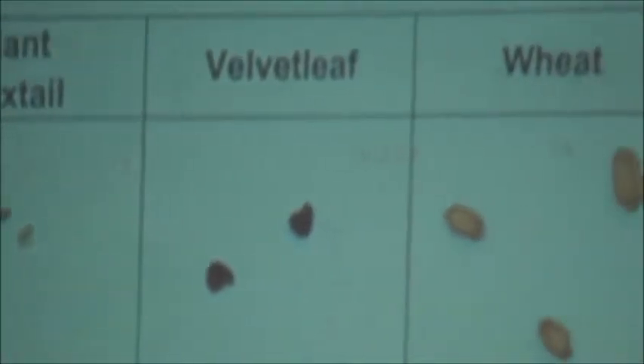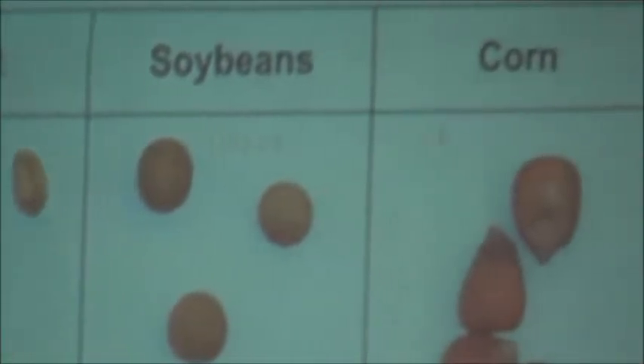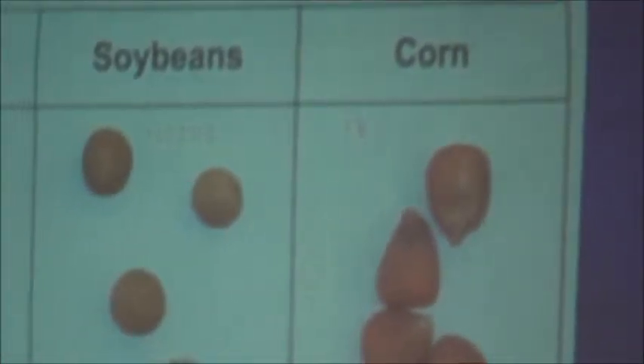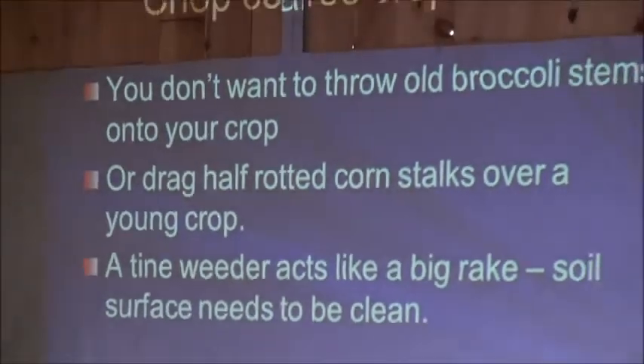Fresh market growers and organic growers transplant a lot of those small-seeded crops. They essentially take something that's a small seed and make it big, in terms of making it competitive with the crop. The advantage to that is that the crop has a head start over the weeds. And you want to maintain that head start.